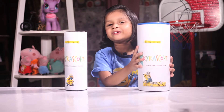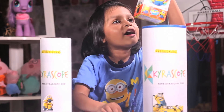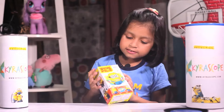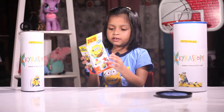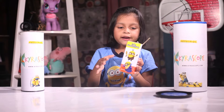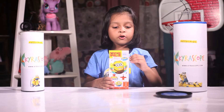Now I will do the big one. Guys, this is the Minion. What is this? Here is the back. This is the side. This is the side. Now let me open this.